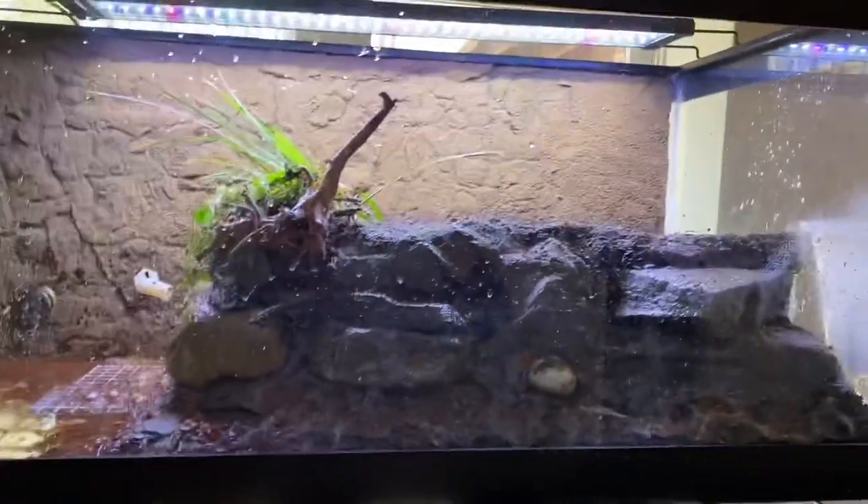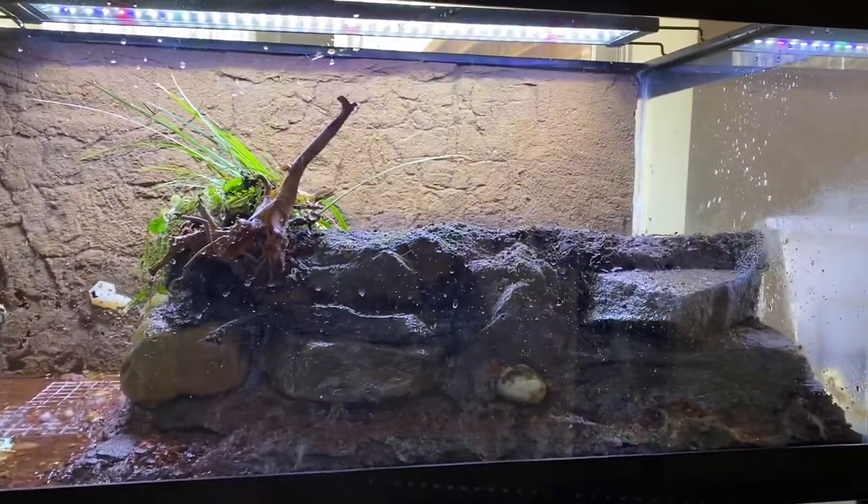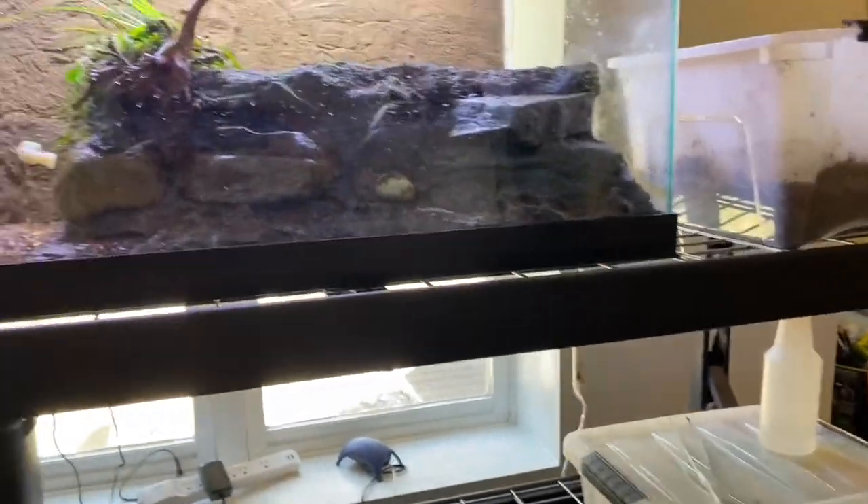Happy weekend, everyone. Today I am redoing my last tank. Everything is done here, so my amphibian room is pretty much done.